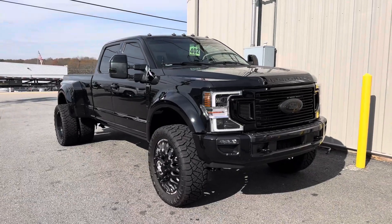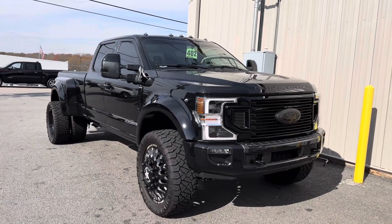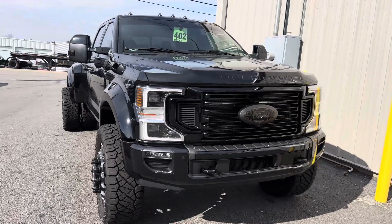Today I'm bringing you two Super Duty customs. The first, a Ford F450 Platinum Reserve Edition.